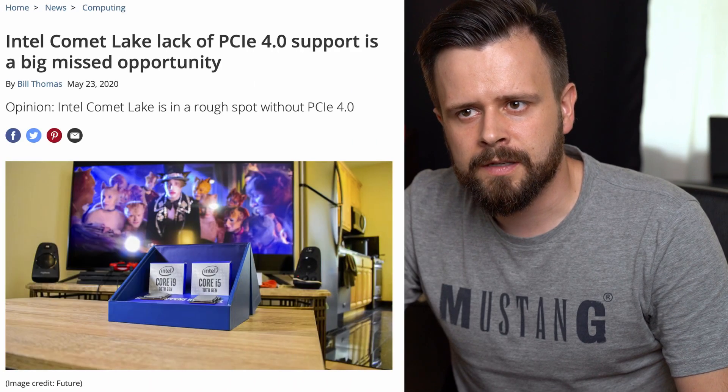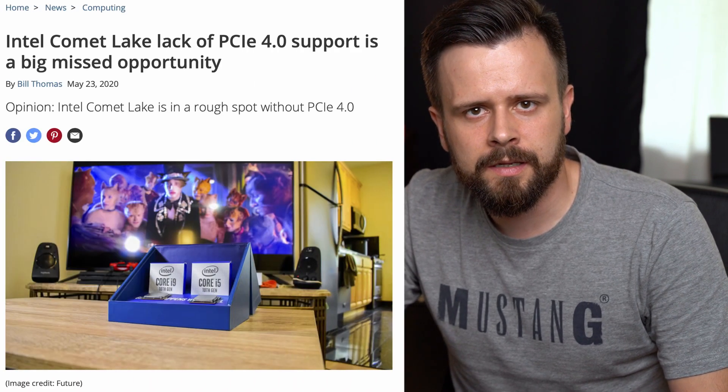At this moment Intel does not support the PCIe 4.0 standard yet, so if you really want to invest in PCIe 4.0, you're kind of stuck with AMD.